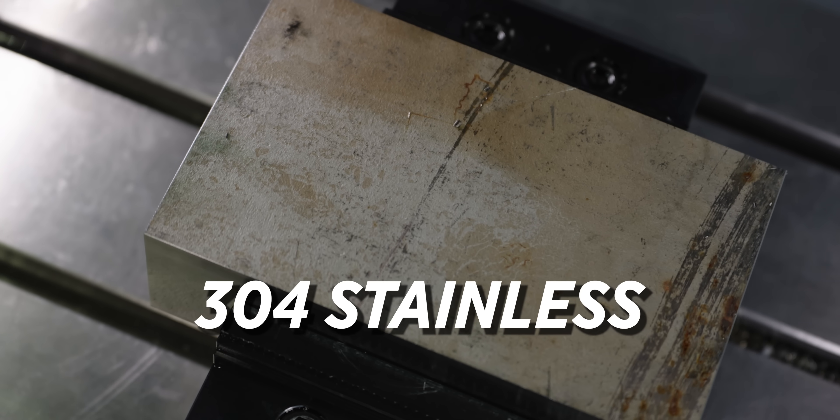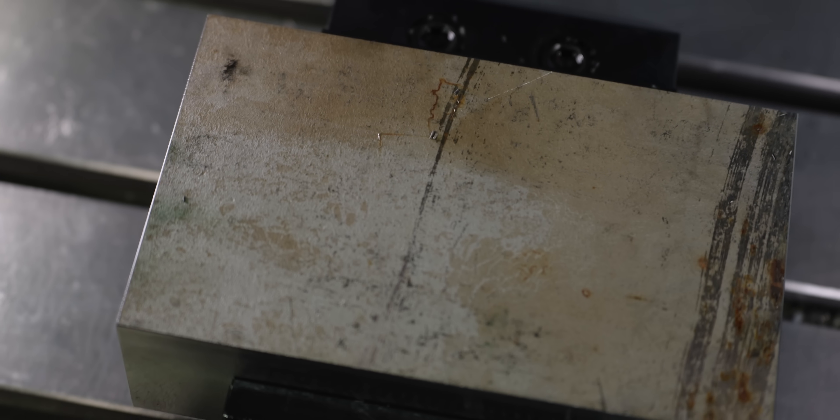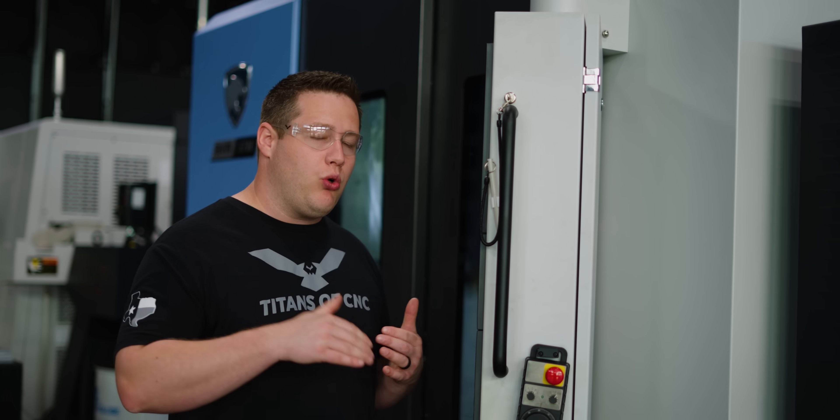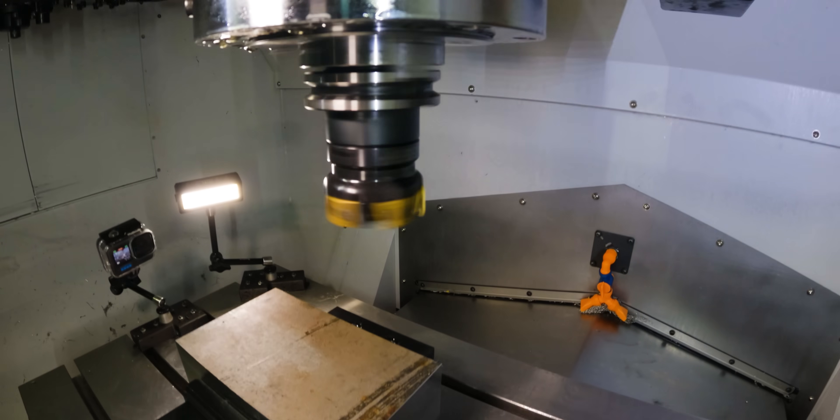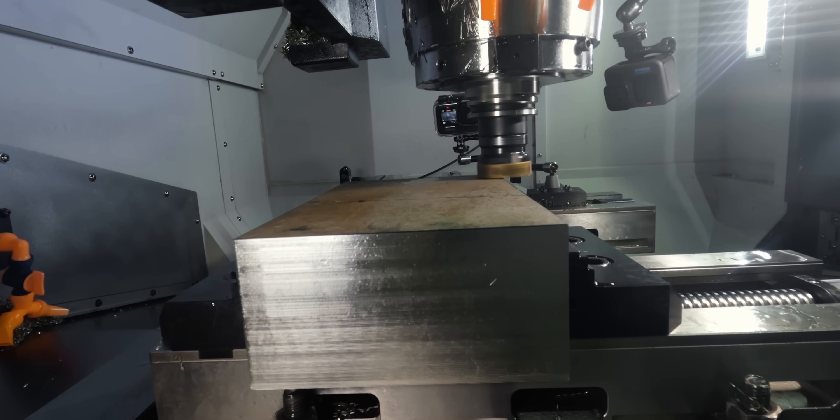That lets us know that we want to use this tool in the toughest of applications, one of those being removing mill scale. So we got some 304 stainless here and the first thing we're going to do is just run a facing pass. We're going to remove an eighth inch of material, and as you can see, we got a pretty rough mill scale on top of this. We all know that that is really hard on inserts, so let's see how this tool holds up on this first tool path, then we'll check our inserts when we're done.